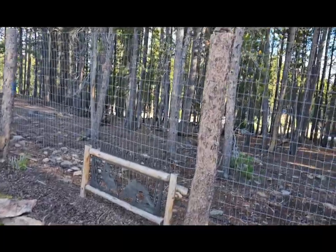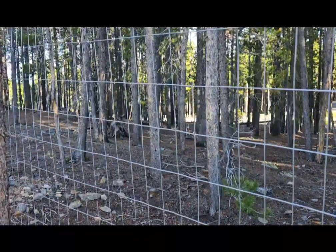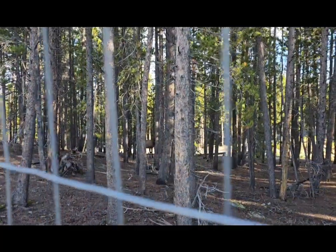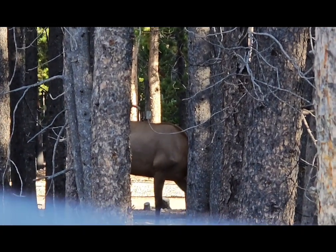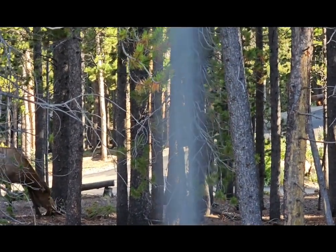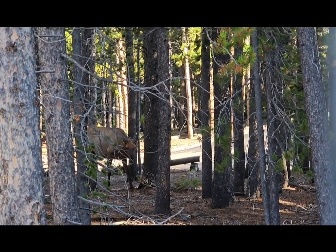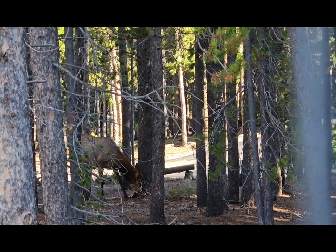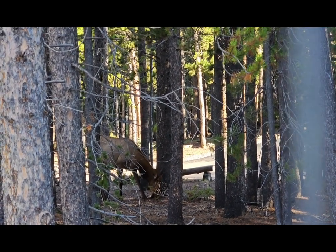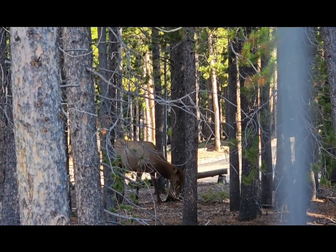We've got a friend back here. We don't really get elk too much this high up. There she goes. She doesn't seem to much mind Shiva and all her racket. Looks like she's eating moss that grows right at the base of the tree. And there's probably a lot of it out there right now because it's been raining a lot.